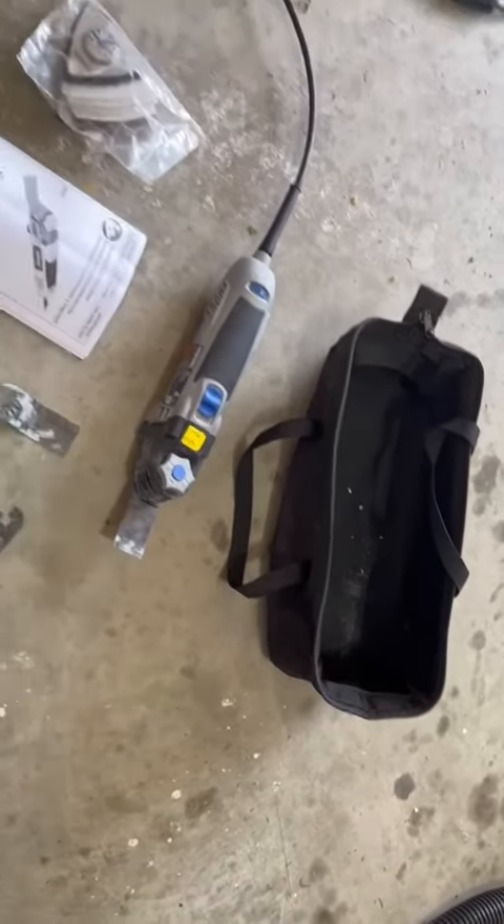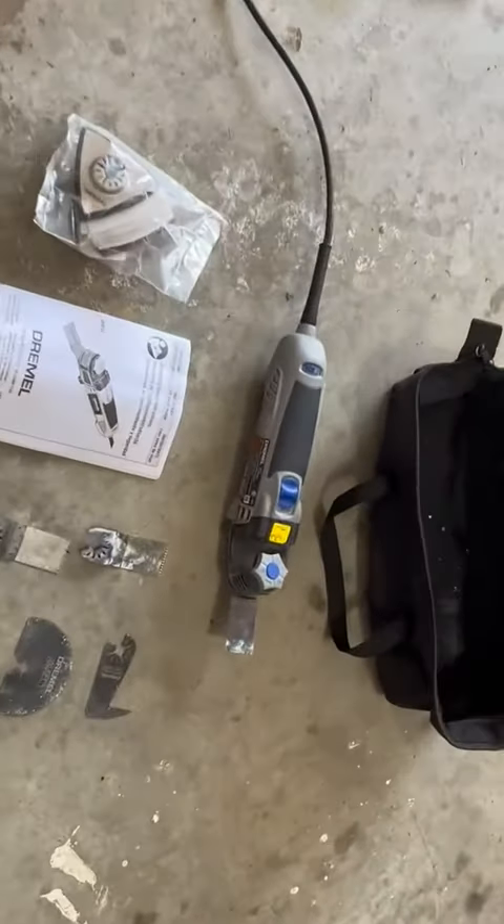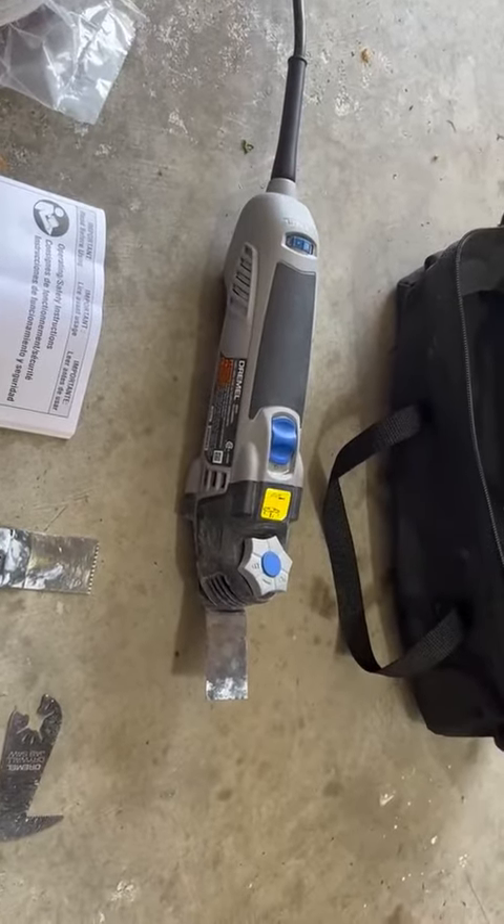This is electric corded, so it does provide good power. It has a 5 amp motor and runs at 120 volts.